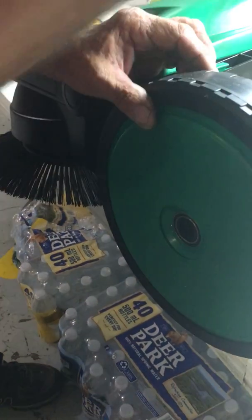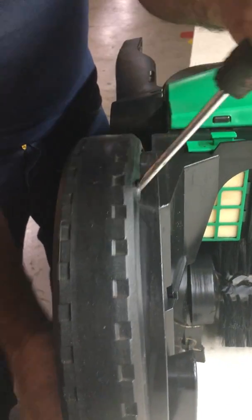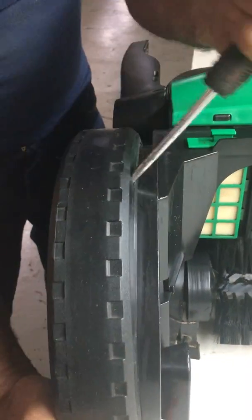Now to remove the rear wheel, take a straight screwdriver, work behind the wheel, and gently pry it off the unit.